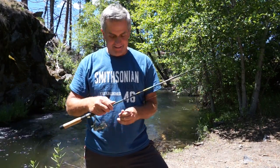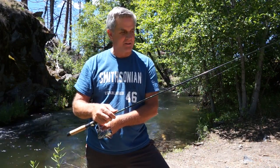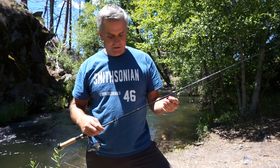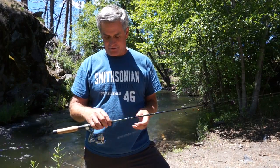Know how to use your drag. You should be able to pull out line pretty easily so when a fish pulls hard it doesn't break your line. I'm not going to go into fishing techniques too much, just gear. This rod is still too heavy — I have a lighter rod that I'm going to show you in a sec.